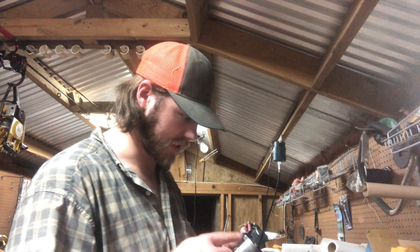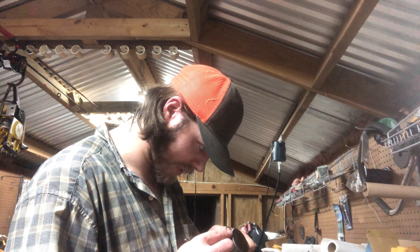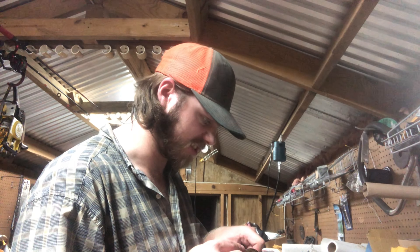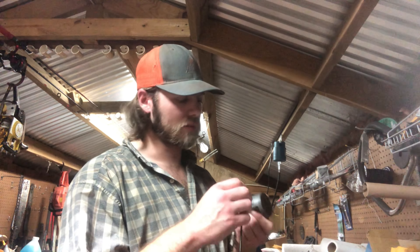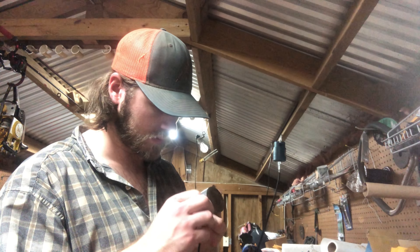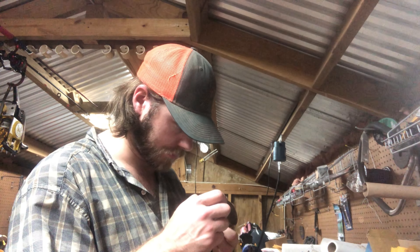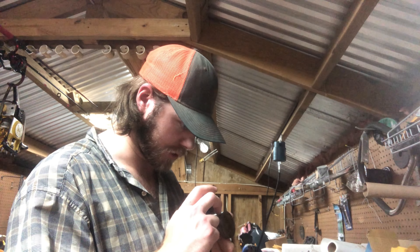I'm about to start cleaning these ring lands. I usually take a small pick — you can pretty well get down in there. We're going to use the old set of rings, so I can't use a broken ring to clean. They are very, very thin. Make sure we got most of the debris out of there. That little score mark — it looks like it ate something — it's pretty well gone now. I think we should be okay.